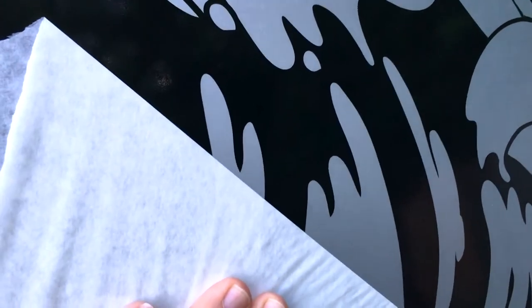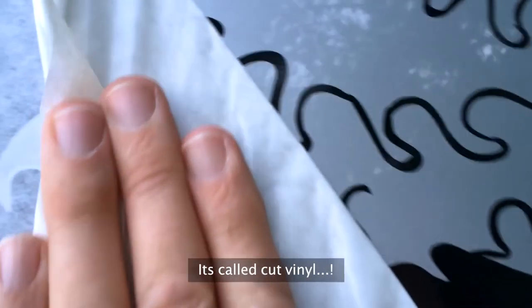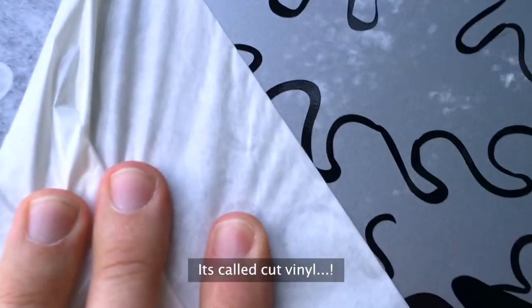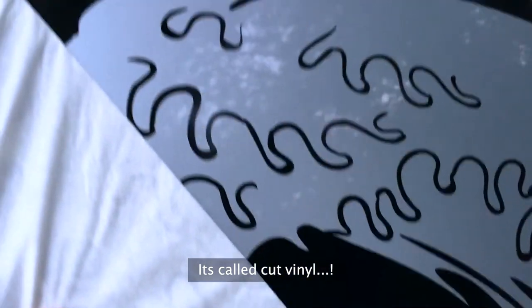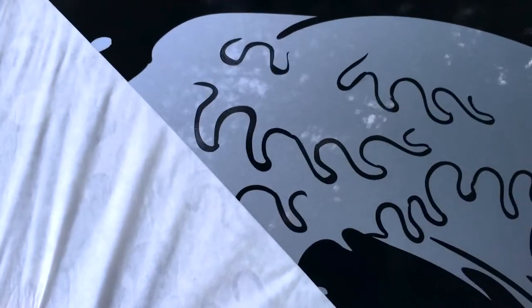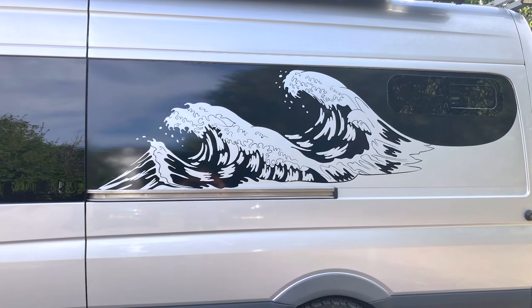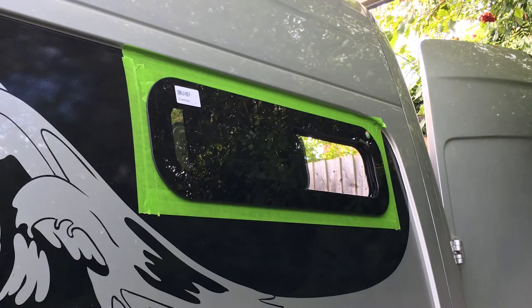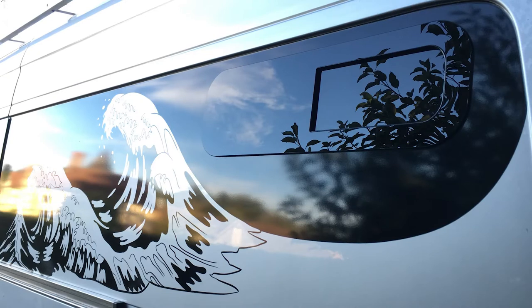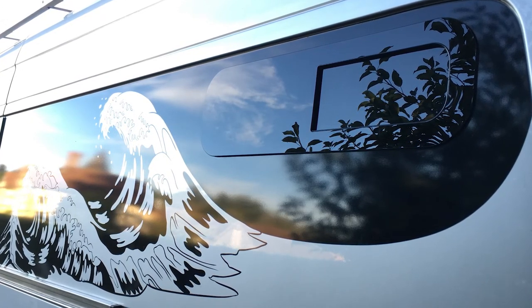You just peel it back like this to reveal the sticker. You've got to do it parallel to the van so you don't pull the sticker off on the transfer. There you have it — both sides are done. I've obviously put it in the rear bedroom windows as well and it's turned out really well, I couldn't be happier. It is all in the planning really, and just making sure you've got all your measurements right.